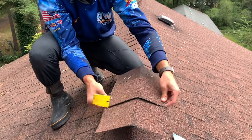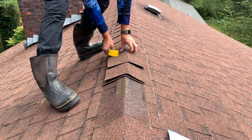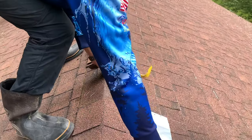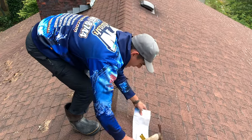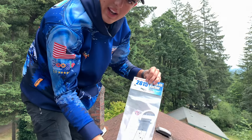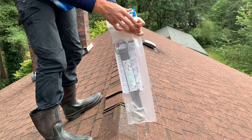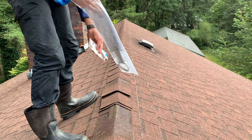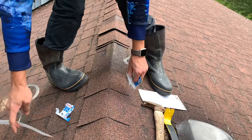There are some staples here — we can take those out, we won't need those. Now we know where the truss is. We're going to come up here and open our package. We've got a retrofit anchor 2815, and this is for asphalt shingle roofs. We'll open it up and take out our nails and set those aside.